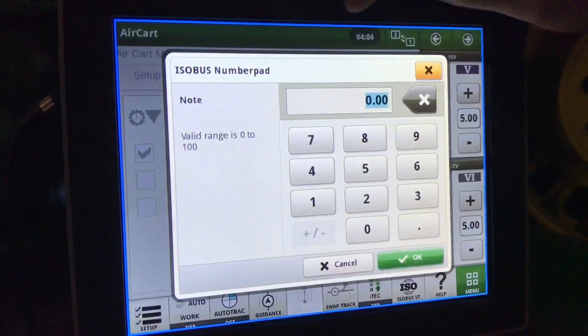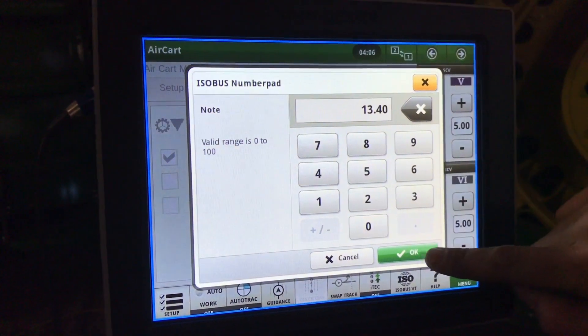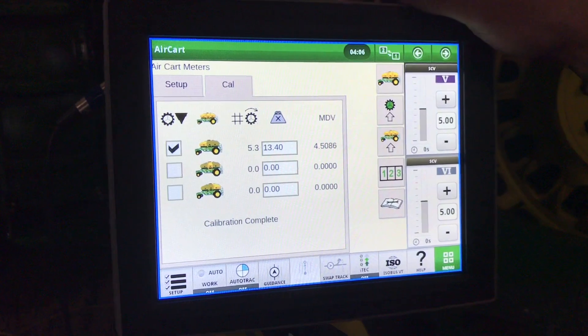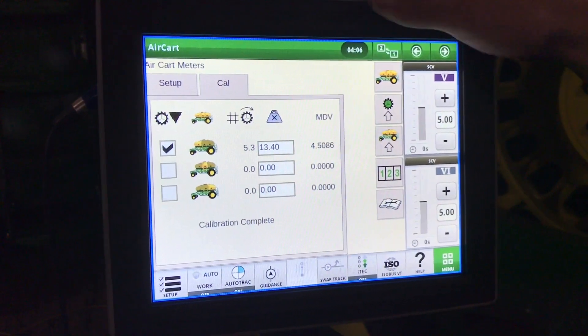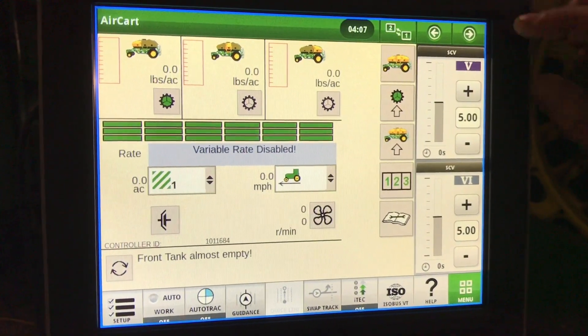Back in the display, we'll enter our weight: 13.40 pounds. Hit next and it gives us a new MDV value. The air cart is now calibrated. Now that our calibration is complete, we'll do a meter verification.